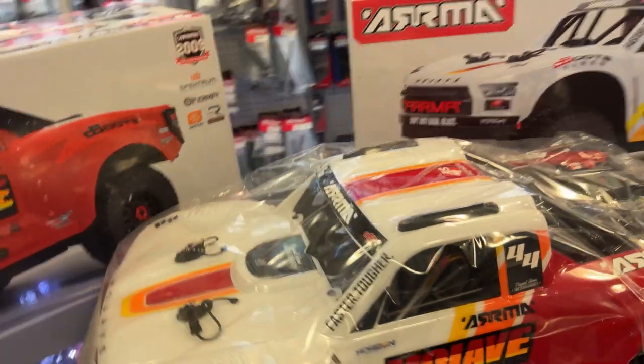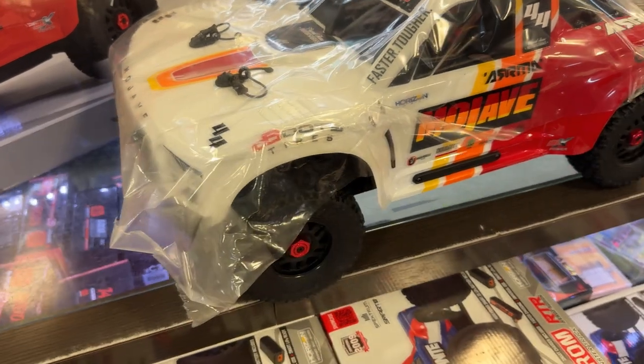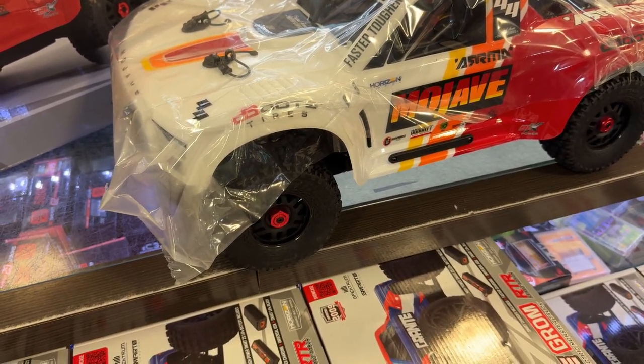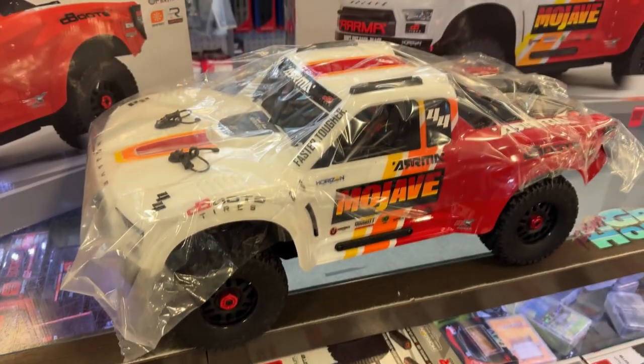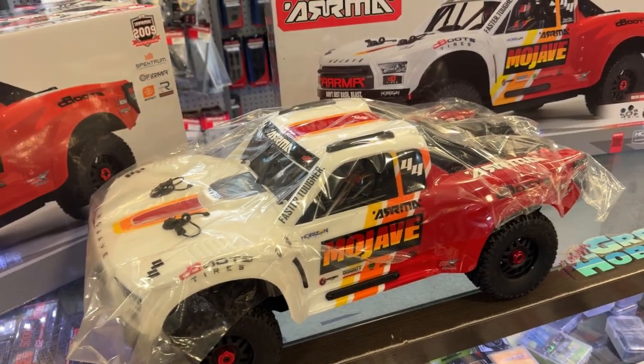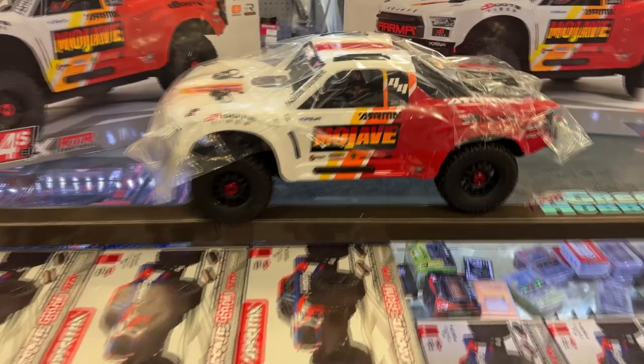It does have the Firma speed control and the Firma 120-amp ESC. It also has the Spektrum steel servo.